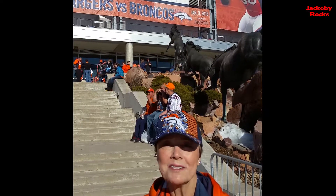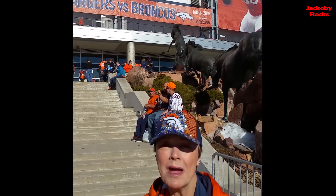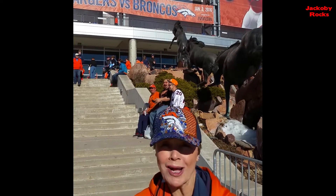Hi, this is Kat from Denver, Colorado, and you're watching Jacoby Rocks.